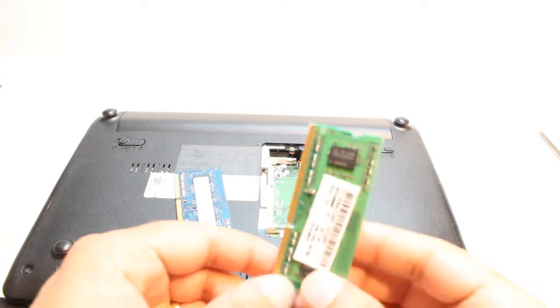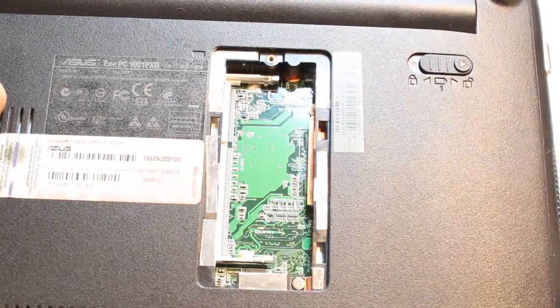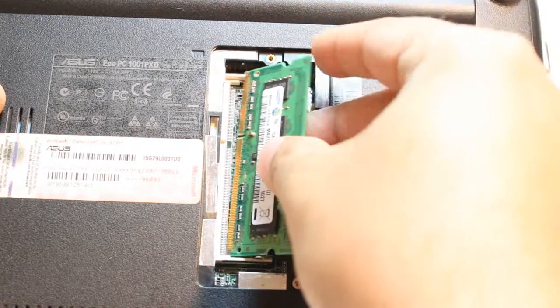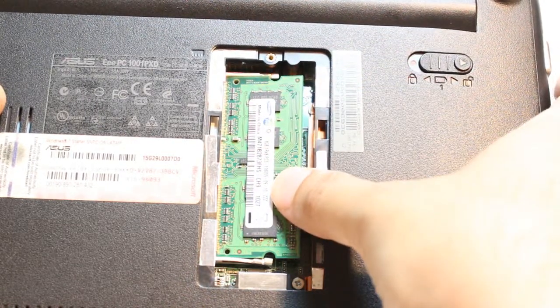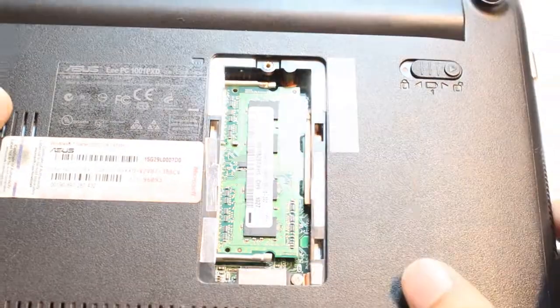By the same process, you can put in a new RAM. For example, here you have the new RAM. This notch should match the slot — here we have one notch, so it should go in like this. After that, you have to apply gentle pressure, and it's in. It will make a clicking noise.